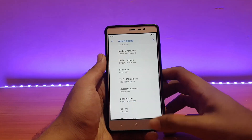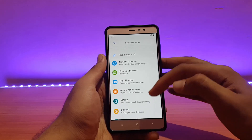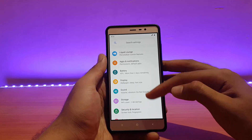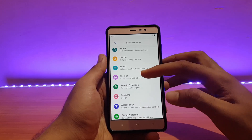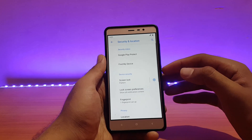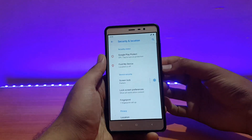Going back, everything remains pretty much similar in this ROM — they haven't added or removed anything noticeable from the system. Digital well-being is there and works absolutely well. Security and location, fingerprint and PIN scan, are also working absolutely well.